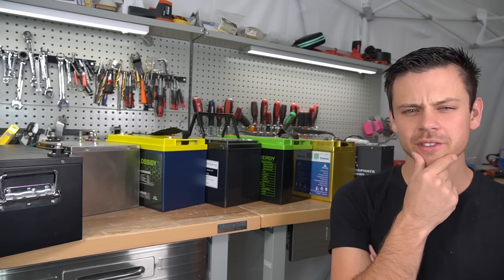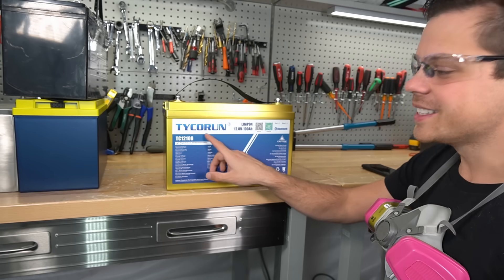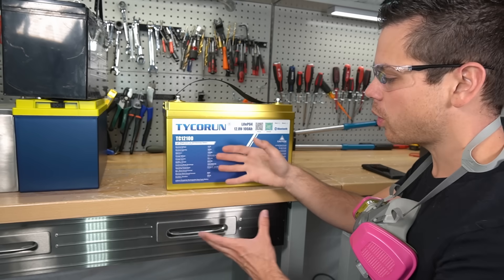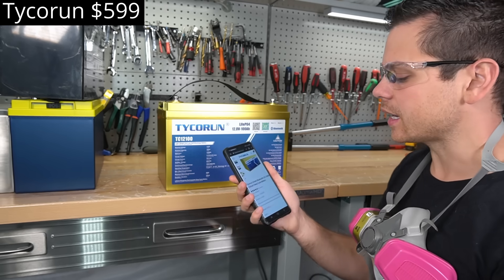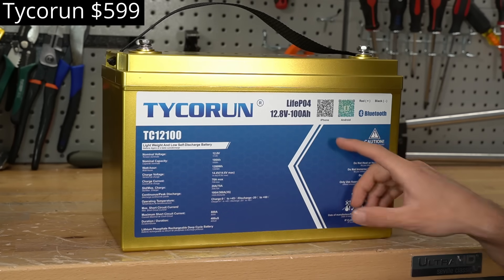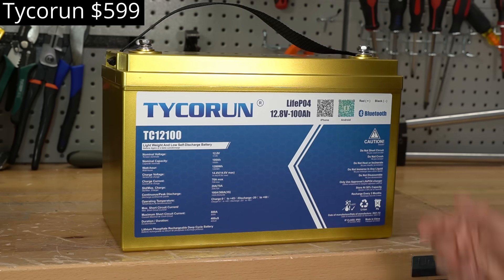What a silly color — we have a golden Taiko Run, a company I've never heard of before. They call it the TC12100: 12 volt, 100 amp hour, and they sell it for $599. The front has lots of information about the battery and a Bluetooth app, so they're probably using a higher quality BMS, and for $599 that's pretty cool.